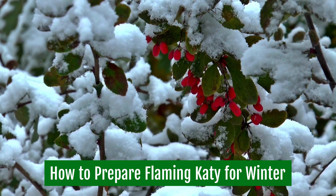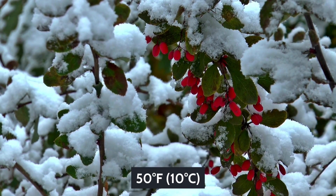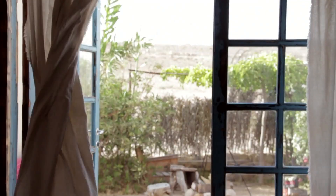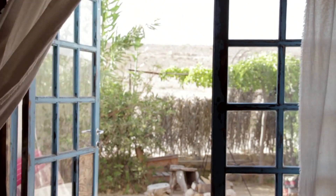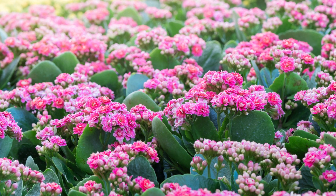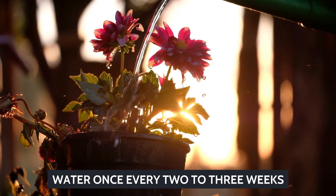How to prepare Flaming Caddy for winter: Winterizing your Kalanchoe involves keeping it above 50 degrees Fahrenheit or 10 degrees Celsius. Drafty windows are sure to cause problems as turbulent winds cause a drop in temperature. Extended exposure to cold can be debilitating for Flaming Caddy. Water once every 2 to 3 weeks during winter.